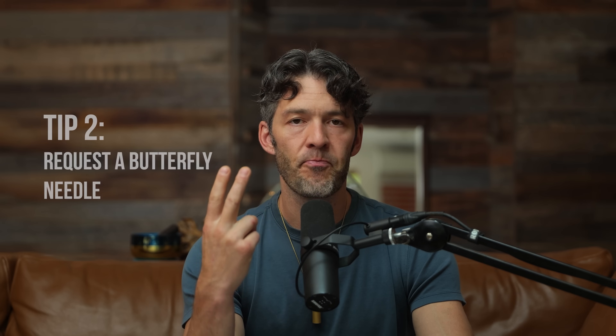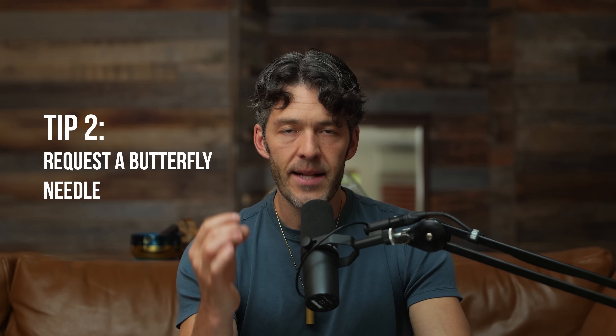Number two: when you're getting your blood draw, request a butterfly needle. This is going to be two to three gauges smaller than most venipuncture needles. I think that's part of the reason I used to get super scared when I would get my blood drawn — I fainted several times. I used to donate blood in college to make like 50 bucks, and I fainted pretty much every time. When you're donating blood, it's an 18-gauge needle. When it comes to needle terminology, the smaller the gauge, the larger the needle. I love a butterfly because they're between 21 and 23 gauges.